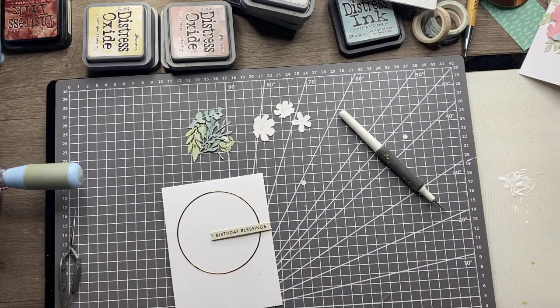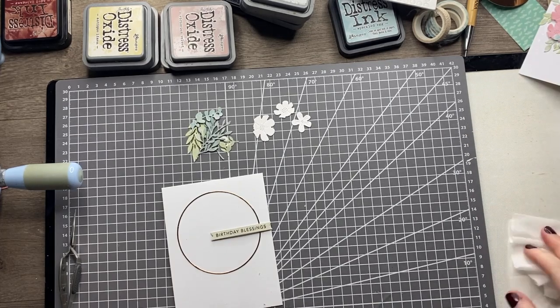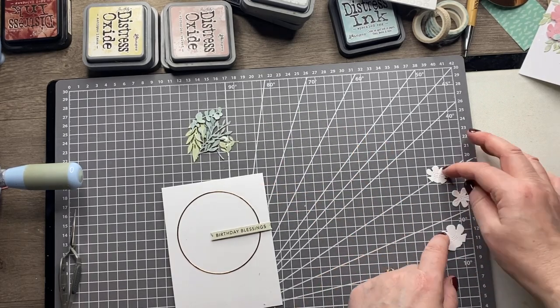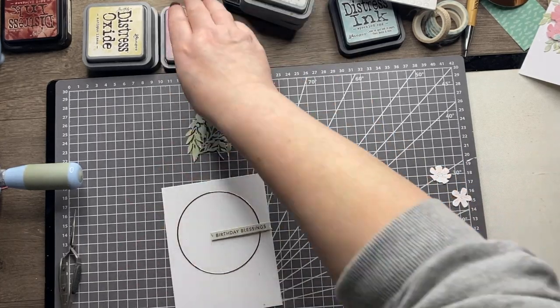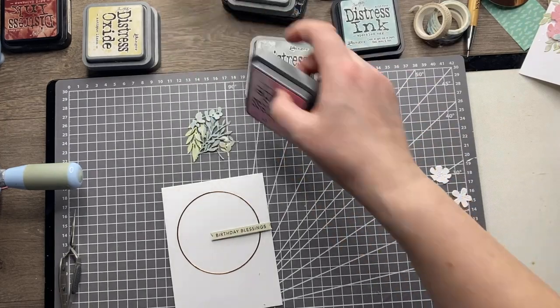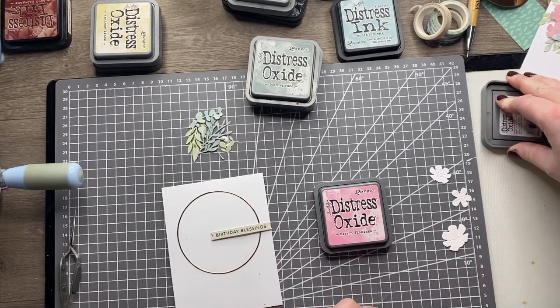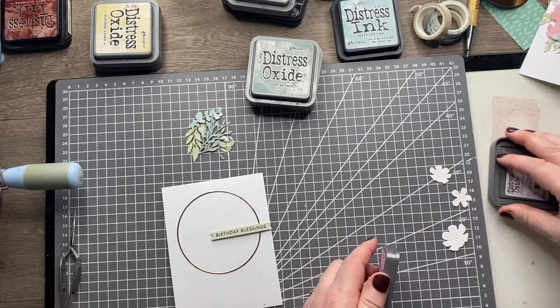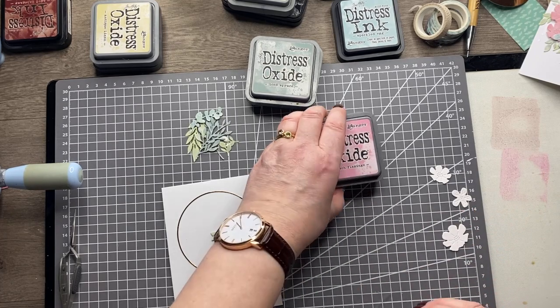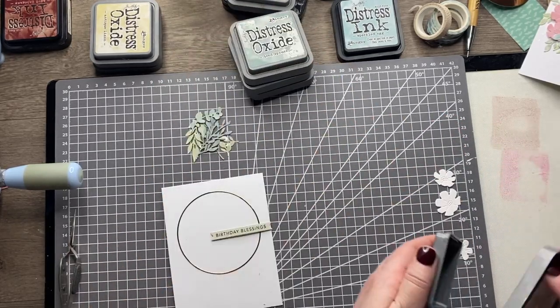Now I'm ready to colour my florals. I'm going to use oxide inks because they give that lovely chalky finish, which I think goes with the color scheme Lisa has chosen for this collection — replicating the colors you get in the card stocks. I'm going to use Kitsch Flamingo, but it's possibly a bit bright so I'll tone it down with Victorian Velvet to get a nice dusky pink, and then one of the florals I'll do with Speckled Egg for a nice turquoise.